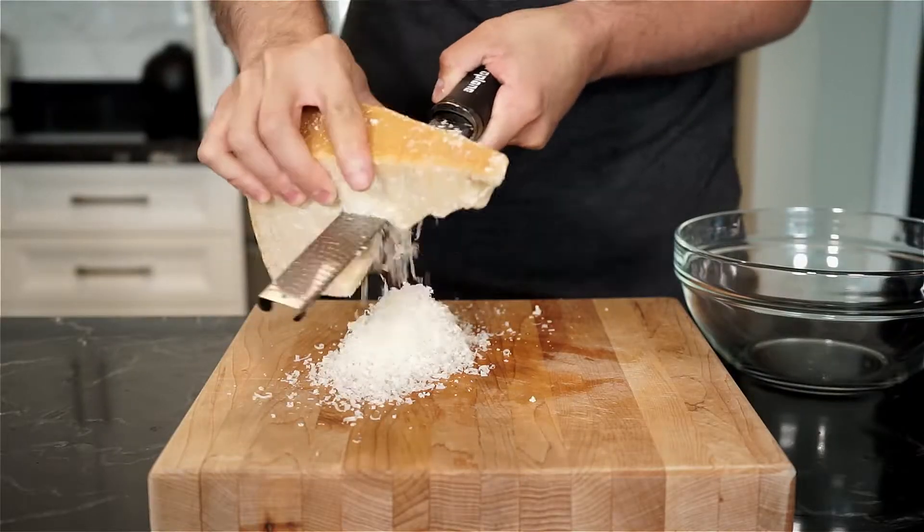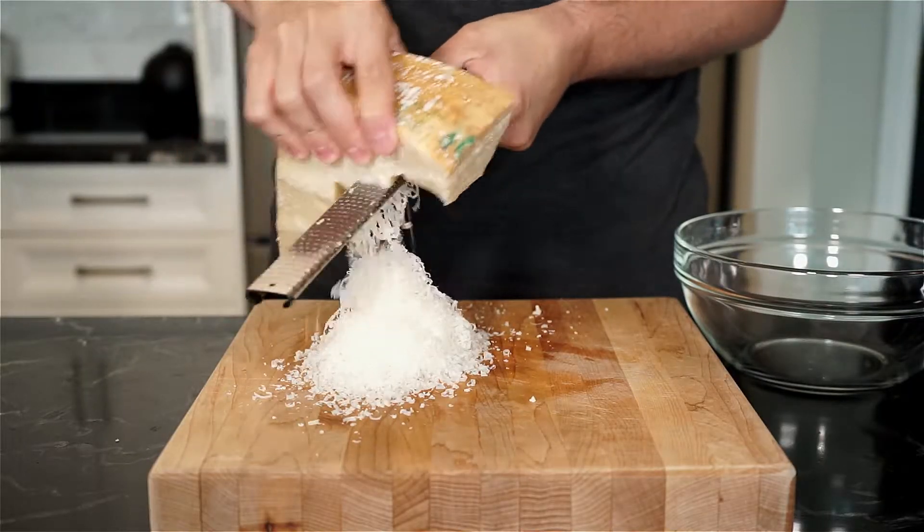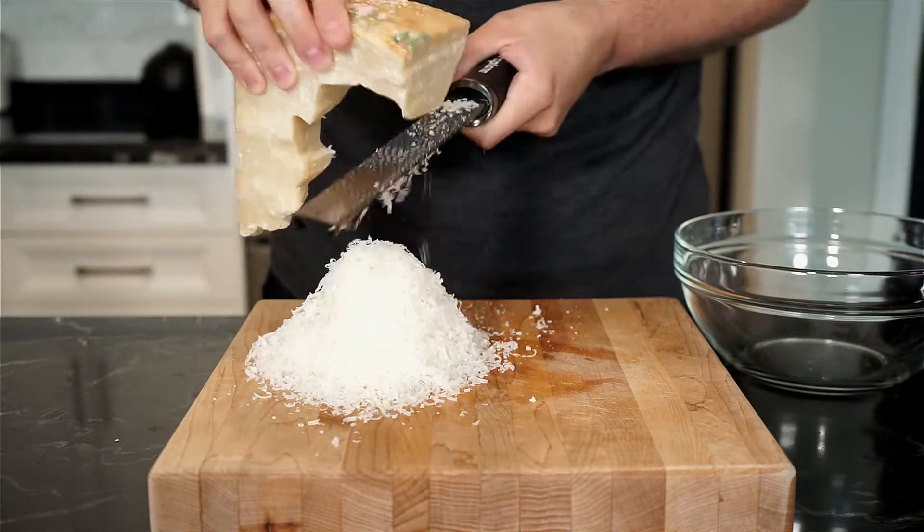Finely grate about 80 grams of Parmigiano-Reggiano — a nice snowy mountain's worth. Time to cook.